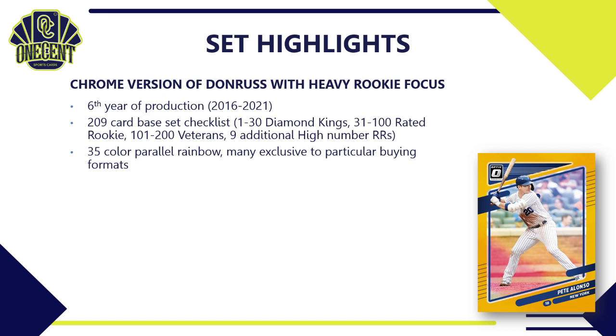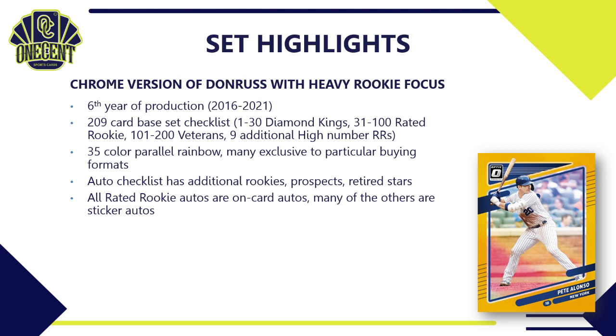There is a gigantic 35-color parallel rainbow in the base set checklist, and many of those are exclusive to specific buying formats. The auto checklist includes additional rookies, prospects, and retired stars not found in the base set checklist. All of the Rated Rookie autos are on-card — that's a big draw for Donruss Optic. Many of the others, like some prospect autos and retired stars, will be sticker autos.